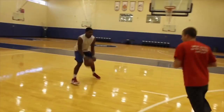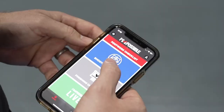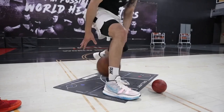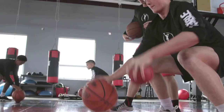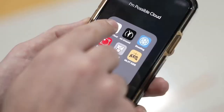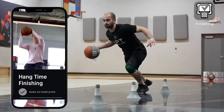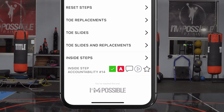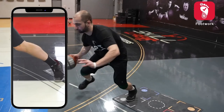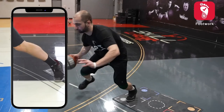Did you know you could receive our I'm Possible Cloud app for free? That's our checklist training system we've used to train over 100 NBA players, available for $500 — and you can get it for free. All you need to do is start training with a certified I'm Possible trainer in your area. When a player signs up for the I'm Possible personal training program, they get access to their trainer for a minimum of three personal training workouts per month, working through our globally proven checklist training system. After every workout, your trainer will create a workout log so you can watch videos of what you worked on and continue training on your own. Head to our website today and find the trainer or I'm Possible skill lab nearest you.